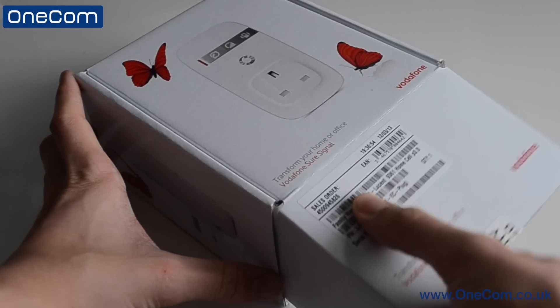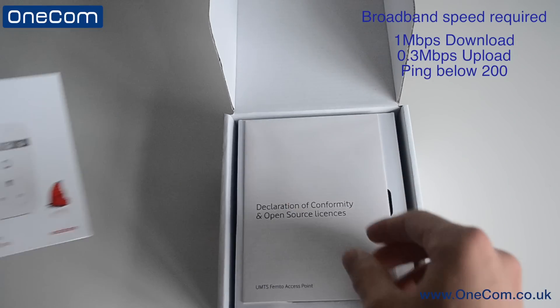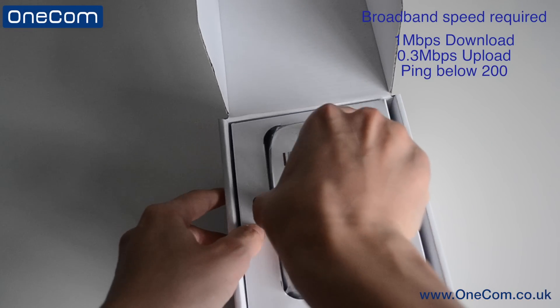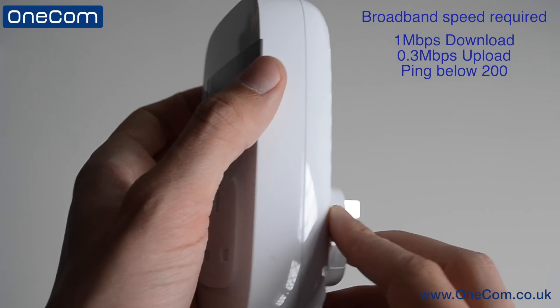Moving on to what we get in the box: we receive some paperwork with guides to set up and some tips, which are definitely worth reading. We then receive the SureSignal box itself, and finally the Ethernet cable, which will run from either your PC or router into the SureSignal box.